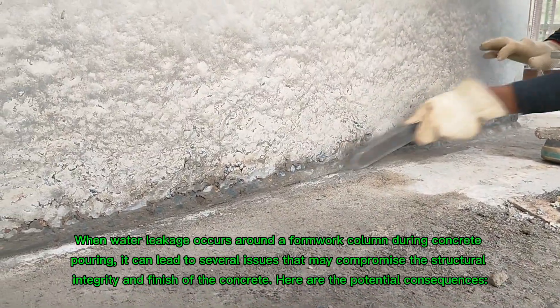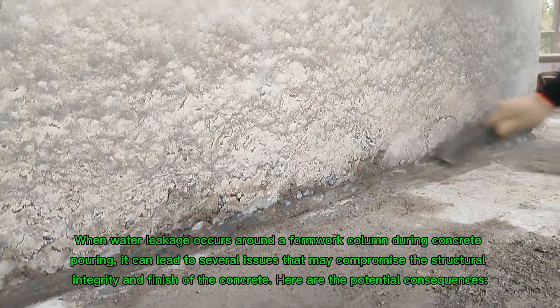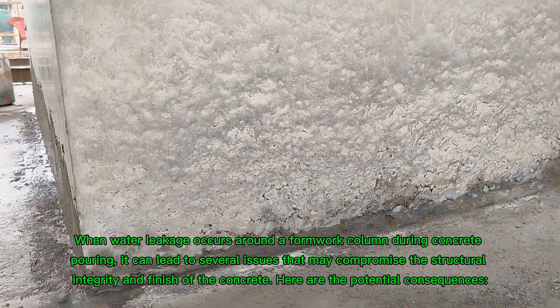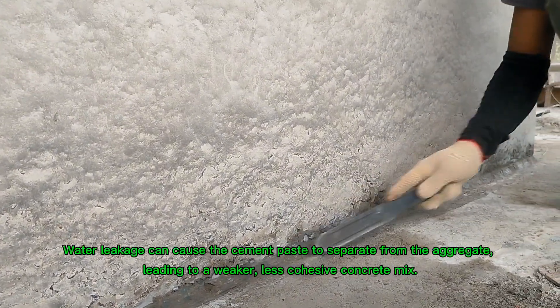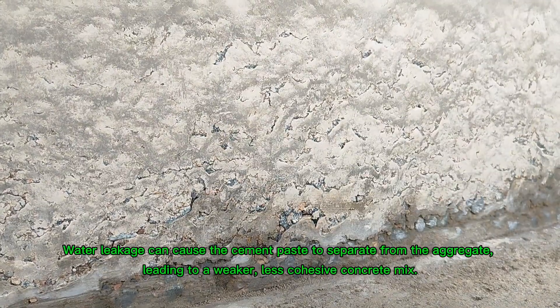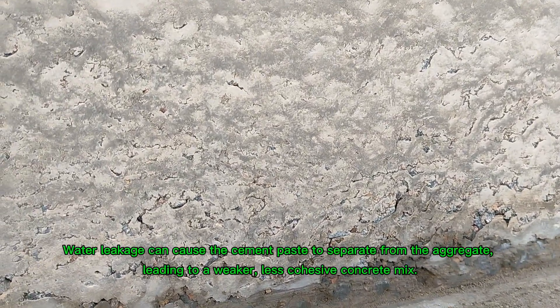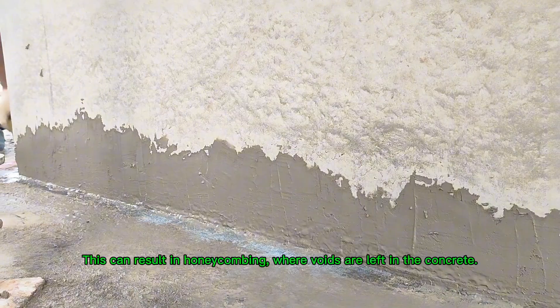When water leakage occurs around a formwork column during concrete pouring, it can lead to several issues that may compromise the structural integrity and finish of the concrete. Here are the potential consequences. Segregation of concrete: water leakage can cause the cement paste to separate from the aggregate, leading to a weaker, less cohesive concrete mix. This can result in honeycombing, where voids are left in the concrete.